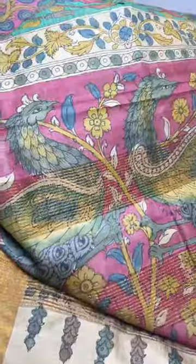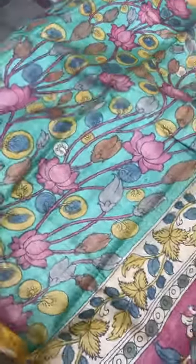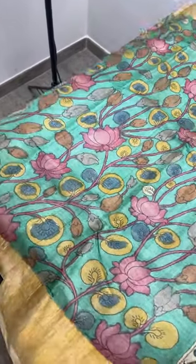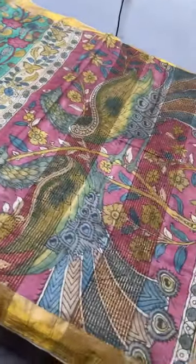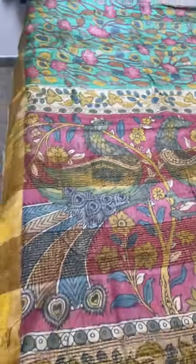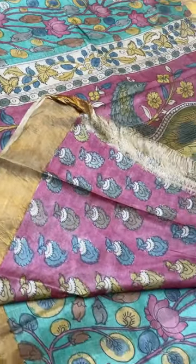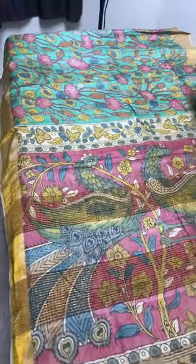The next saree is in rama green — bringing these colors back again will not be possible because it is a very natural process. This is a rama green base with a pichuai concept — lotuses and water plants given very beautifully. We have zari borders on both sides. The pallu is on a maroon base with wild peacocks — you can see their feathers in beautiful multi-colors. We also have a contrast maroon blouse piece with mango floral pattern. Take a screenshot if you want to book this saree.